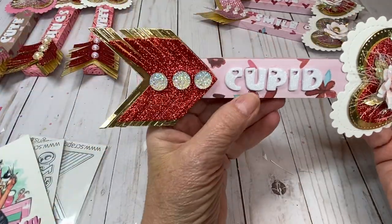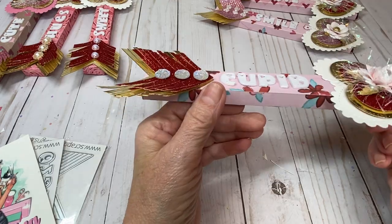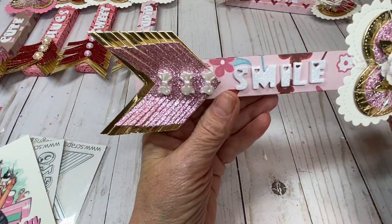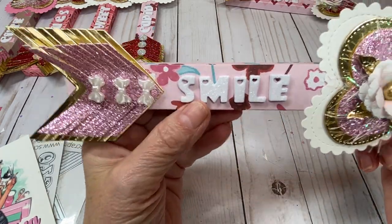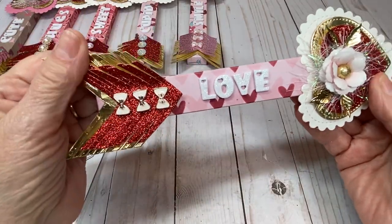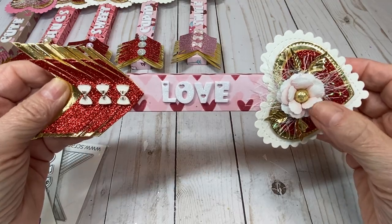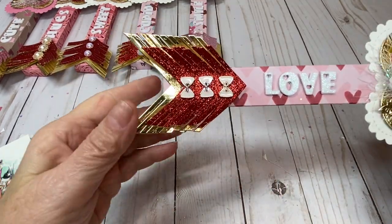This one says 'cupid,' and you can see some I used pink and some I used red to coordinate with my designer paper. This is a Scrap Diva Designs flower, and so is this one, along with the little leaves. This one says 'smile,' with some little bows from my stash — really adorable. The last one says 'love,' with a Scrap Diva Designs five-petal flower die. I'll look it up and put it below if it's still available.